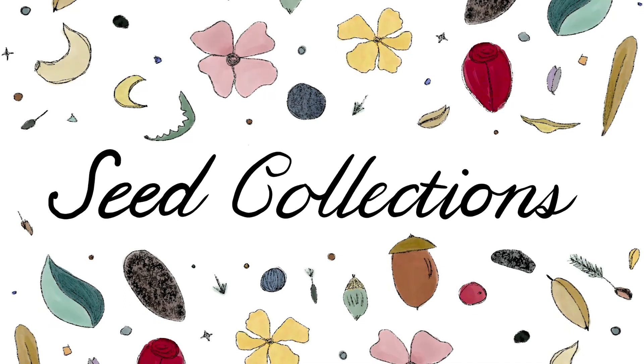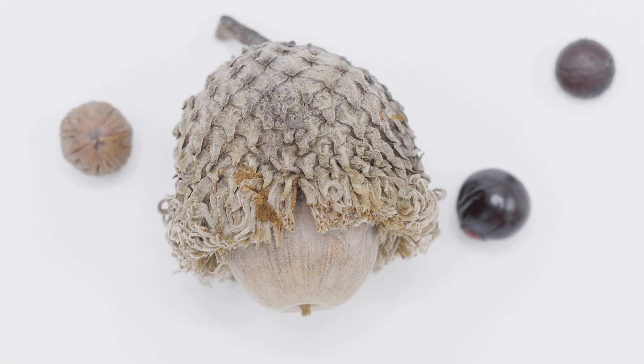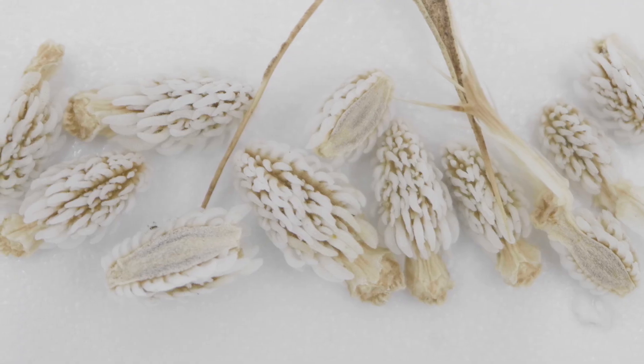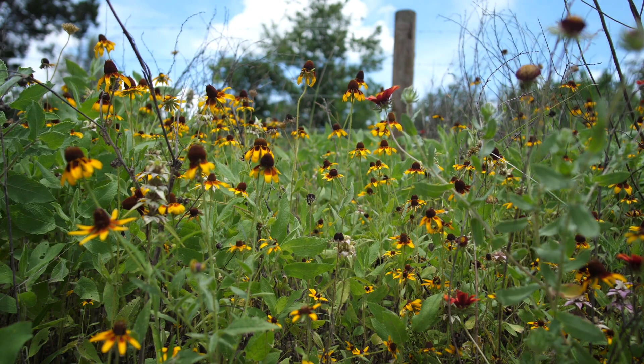I don't think a lot of people think about seeds as living creatures, but that's exactly what they are. They encapsulate the future generation. That seed enables that plant, that plant population to persist beyond just that individual.